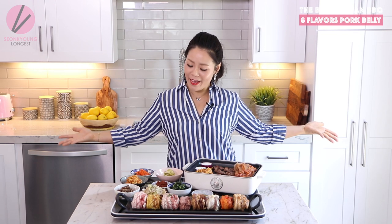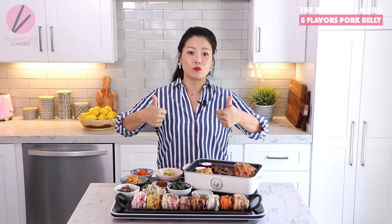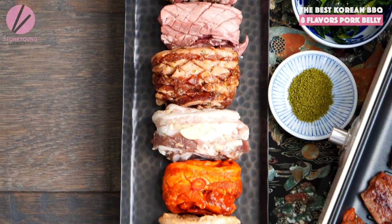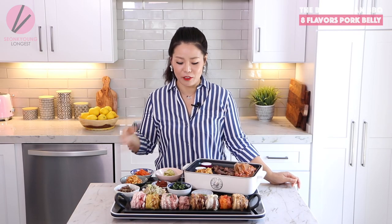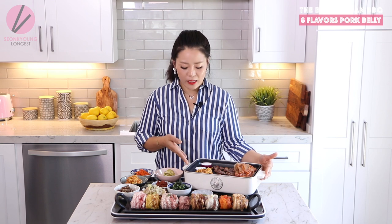So what do you think of my spread of 8-flavored pork belly? Comment below which flavor was your favorite and which you want to try most. You don't have to use pork belly — if it's hard to find, pork butt works really well too. Just keep in mind each marinade recipe is for six ounces of pork. I'm serving this on a little tray with a portable gas table grill — I got it from Instagram — but if you already have a portable gas stove and a Korean barbecue grill, go ahead and use that.